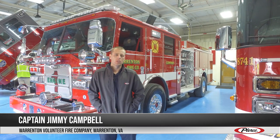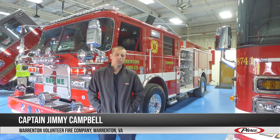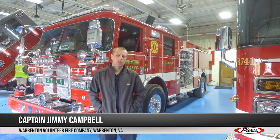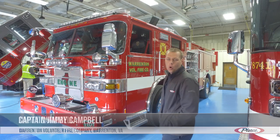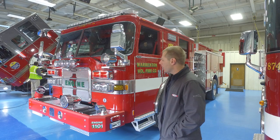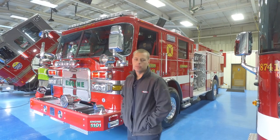Hi, I'm Jimmy Campbell, a captain with the Warrington Volunteer Fire Company in Warrington, Virginia, and behind us is our Aero XT engine. With this engine our goal was to get a little bit smaller than the current ones without sacrificing equipment, which I believe we achieved. We came in just under 31 feet for our overall length and 9 foot 7 for the height.